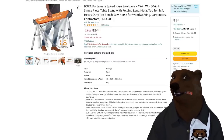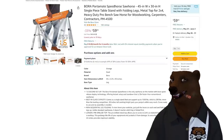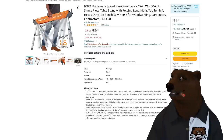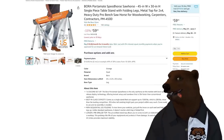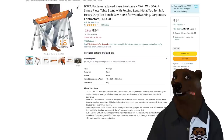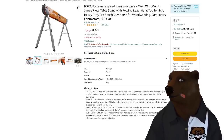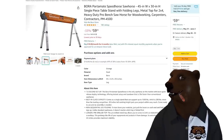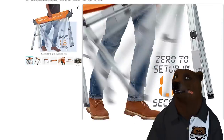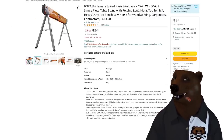Bora Portamate — I'm a big fan of a lot of the Bora stuff, and the sawhorses are phenomenal. They set up in 1.6 seconds. $60 seems pricey, but that's down from $90. These things are fantastic. Besides being a basic sawhorse, you can put a two-by-four through the little U-notches — they've got a lumber rack down there — and turn it into a table. Very flexible use case.